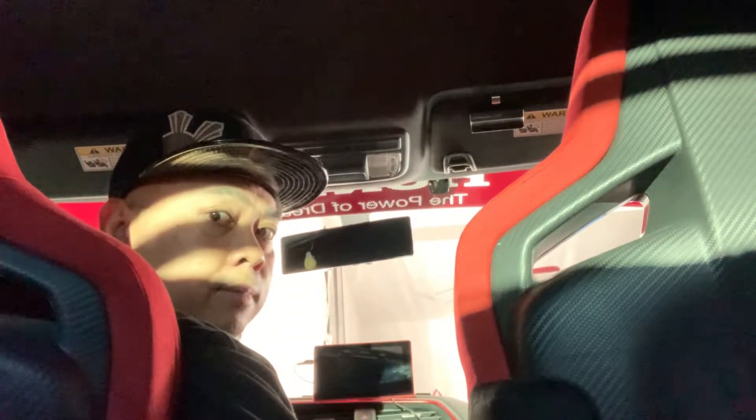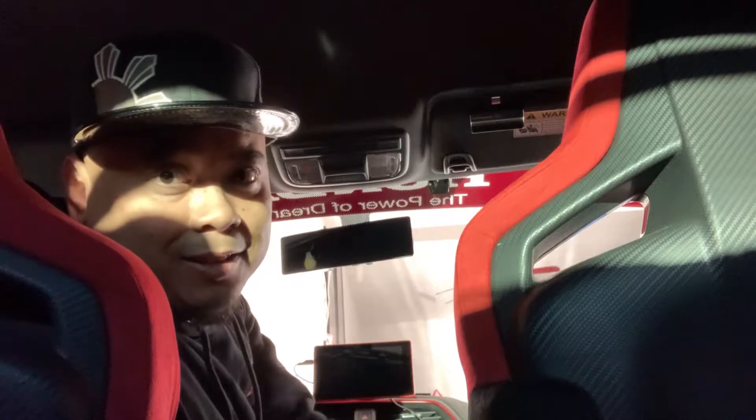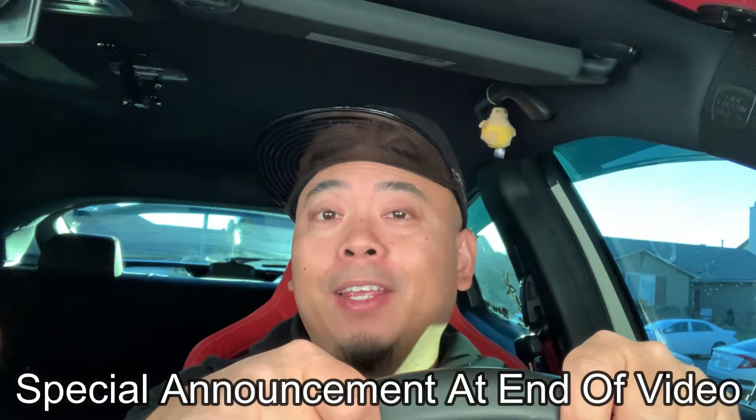Before we get started, I want to thank my sponsors — never mind, I don't have any sponsors. But make sure you stay and watch until the end of the video because I have a special announcement. If you saw the description you probably know already, but watch the whole video. Make sure you give a thumbs up, share the video, and don't forget to subscribe.